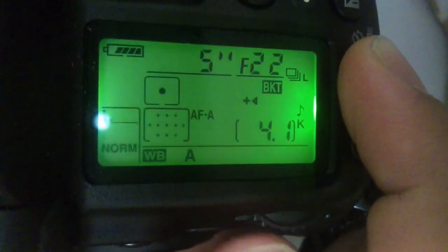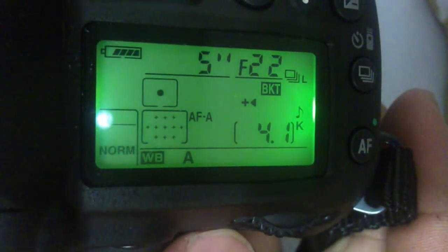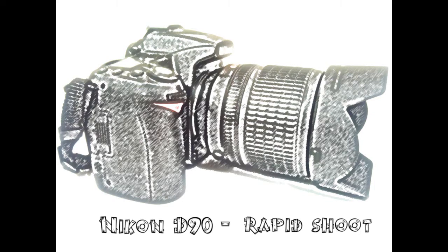Quickly, the modes are: single shot, burst low, burst high, and so on. Now it is in burst mode — that is all. Thank you very much for watching, and if it helps please subscribe. More videos to come on the Nikon D90, so keep watching.